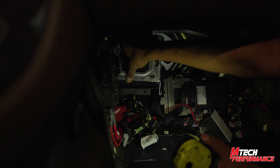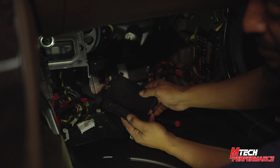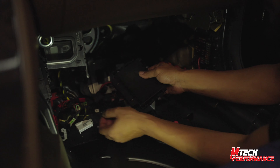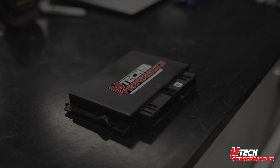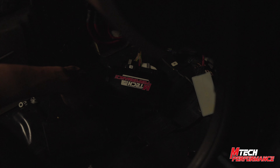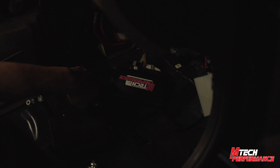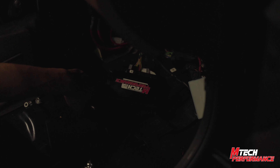You should be able to easily slide out the CPC control unit from the car. First things first, we need to ID it. Go ahead and grab our MTech Performance CPC control unit and get it plugged in. With the MTech Performance CPC control unit plugged in, we're going to go ahead and flash the application to it, but before we put it away we're going to make sure everything works right and the car starts.